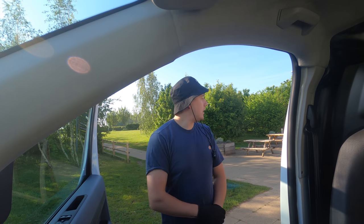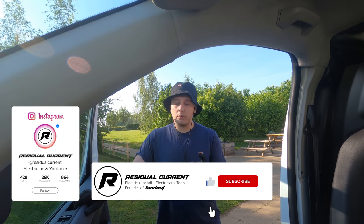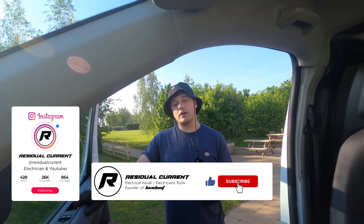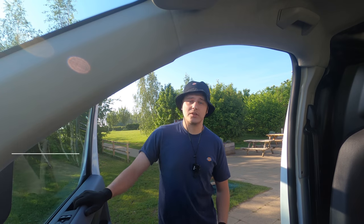We are on a tight timeframe. The DNO is turning up at about 8 and we've got to get it done by about midday, then he's going to come back and re-energize. Before we get into the video, if you haven't already please like, subscribe and hit that bell button - it really really helps the channel. Let's get to it.